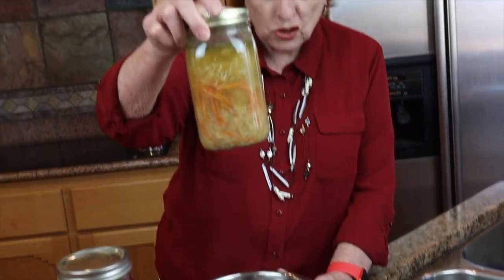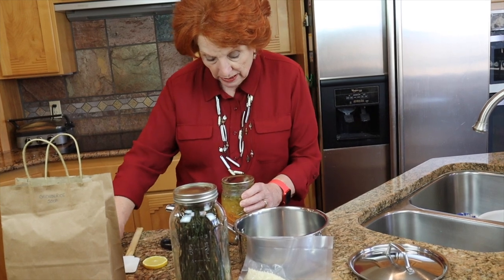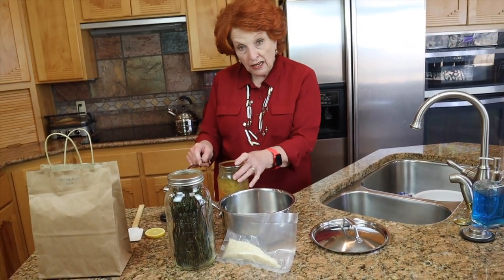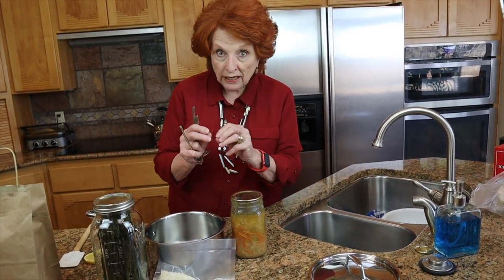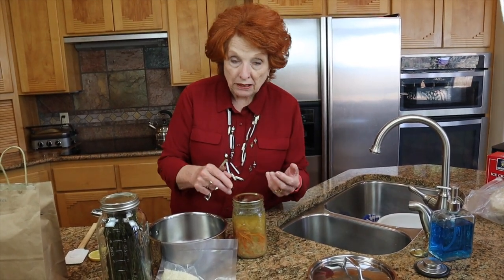This is some home-canned chicken soup that I did — it's two years old. When I open something I have pressure canned, especially when it's this old, here's what I do: first I listen to make sure that when I pop it open, the air gets sucked in because right now there's a vacuum. Then I do the air test and then the smell test. Then I'll put it in the pot and make sure it boils for at least 10 minutes, because if there should be any botulism toxin present, boiling for 10 minutes completely destroys the toxin.